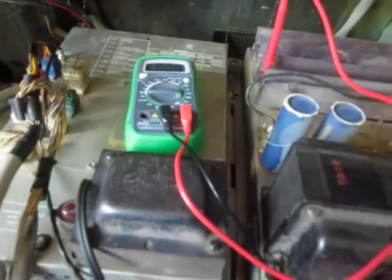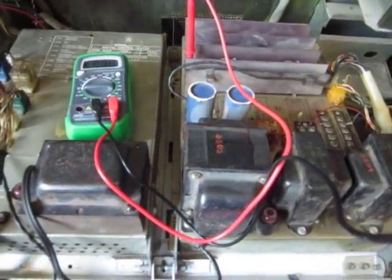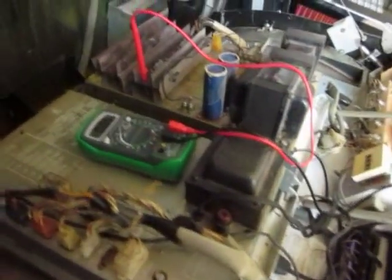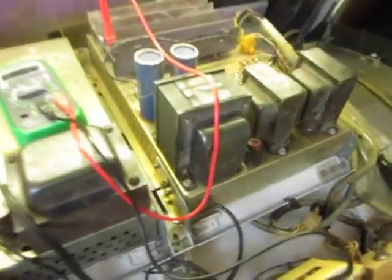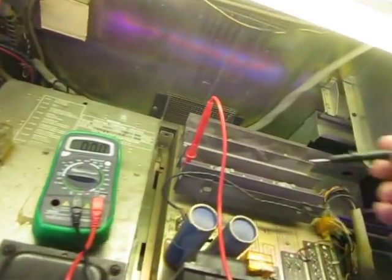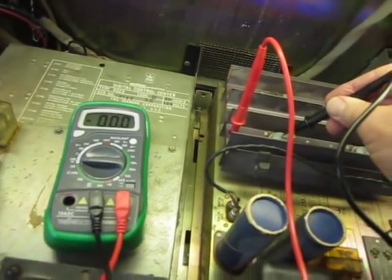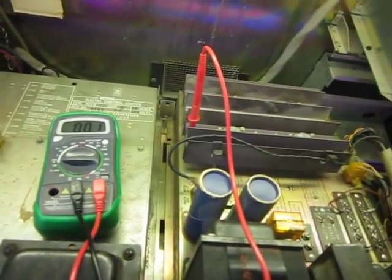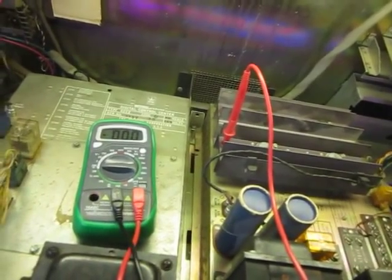I've had this on for about a half hour now, playing some music, so it's a working amplifier and I've warmed it up. Amplifier on, I check this and it reads zero. The person before me has turned the bias all the way down to zero on both of them.